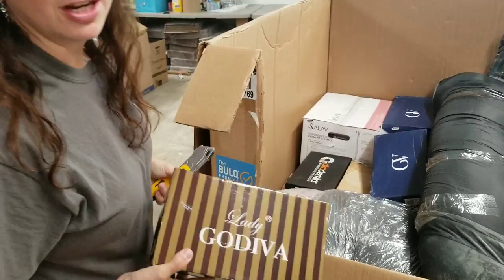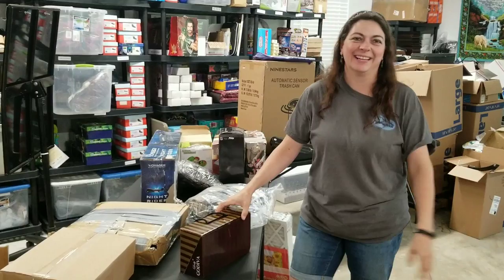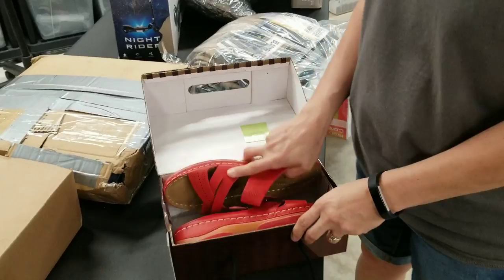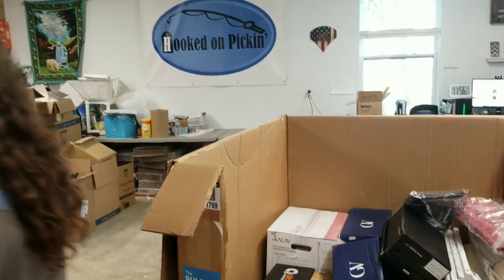Lady Godiva — I was hoping this would be a giant box of chocolates or a huge Hershey bar, but it's been in a palette, so maybe not safe to eat. Such a letdown — they are cute shoes though. They are called Lady Godiva — red sandals, size eight. Don't eat these sandals. And here's a pet bed — a Serta pet bed. Your pets can sleep well. That's a big old pet bed.